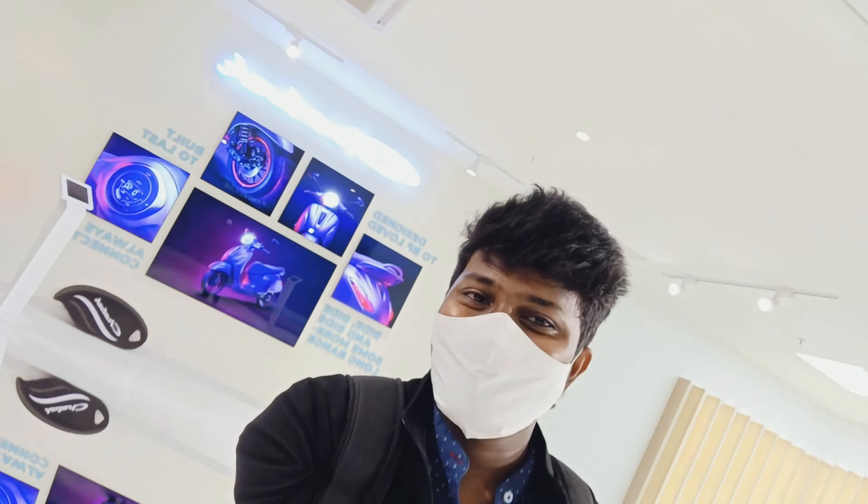Hello guys, today I'm at the Chatek showroom. I'm bit excited to review this electric vehicle — let's get started.